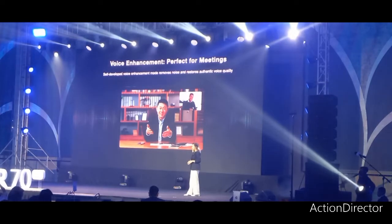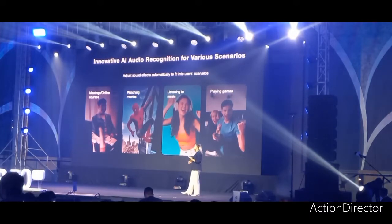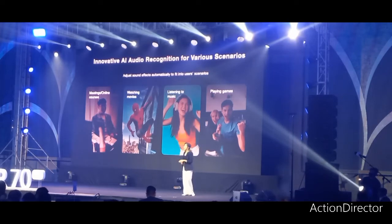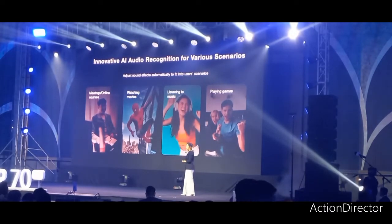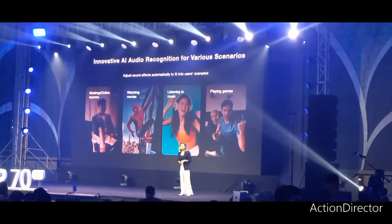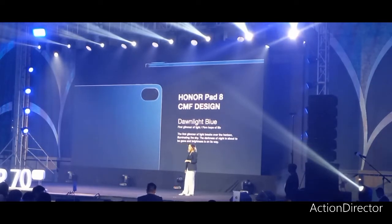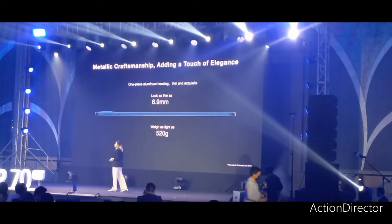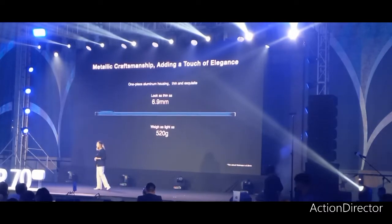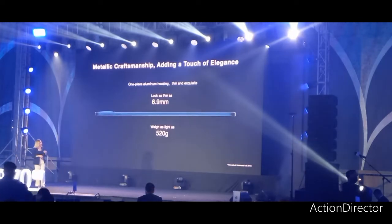Equipped with an innovative AI audio recognition technology, the Honor Pad 8 intelligently identifies the content type and automatically adjusts the sound effect to fit different user scenarios, such as watching movies or listening to music. The Honor Pad 8 is also available in a dawn light color, providing neutral vibes that fit any of your outfits. Featuring a premium design with a lightweight aluminum alloy body, the Honor Pad 8 weighs just 520 grams with a thickness of 6.9mm.